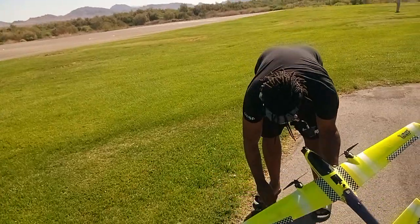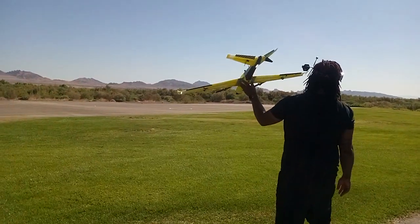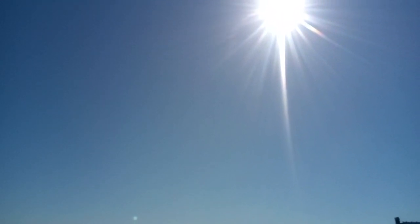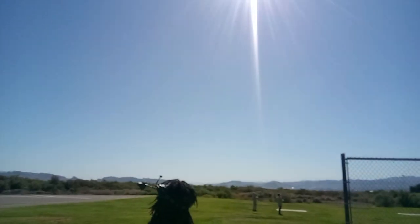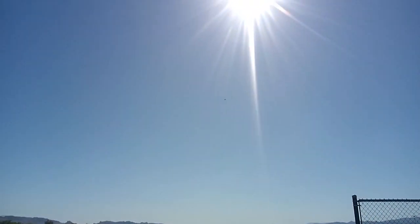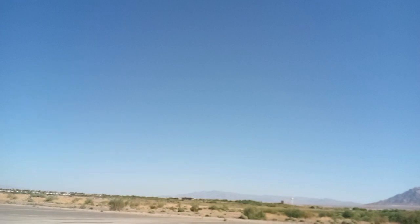Alright, let's see if I can do this hand launching. Holy shit, that thing was right, man. Wow, you are good now. It sure is — that sucker just pulled!